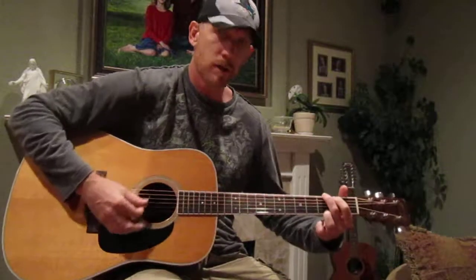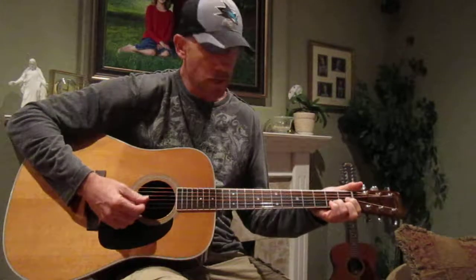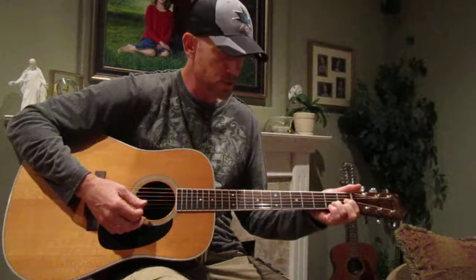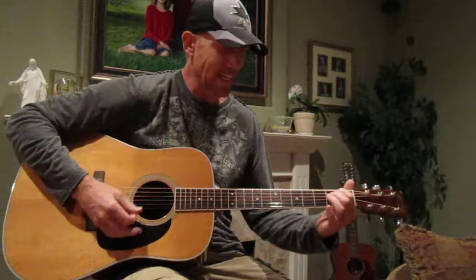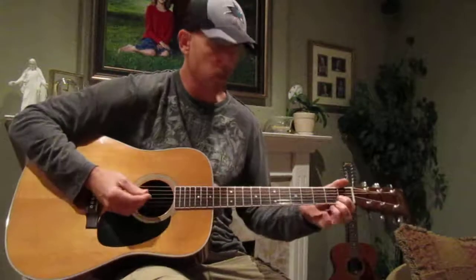First note's a G, then a D, then you move down to the first fret in the D position. Now it sounds weird, but it works in the song. Then there's a C, and then there's an E minor also, and an A. So I'm going to play it through a verse and a chorus, and then you can work on that.